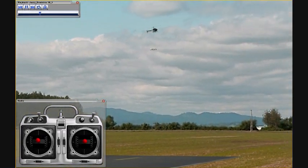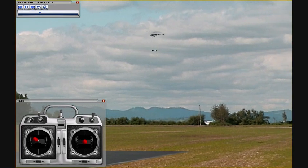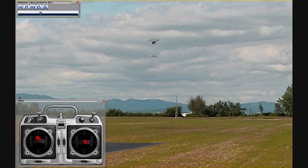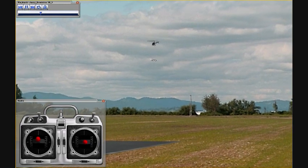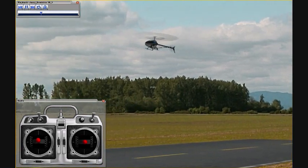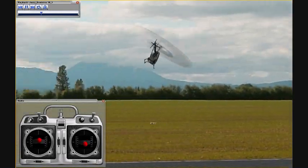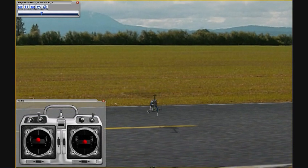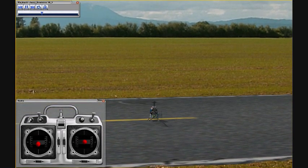One important thing to always do on the simulator — and in real life — is to go ahead and bring your helicopter down in front of you, do something to stop its motion, and then come in for a nice soft landing right in front of you. Make sure you get that every time.